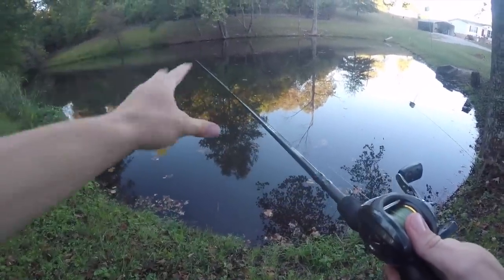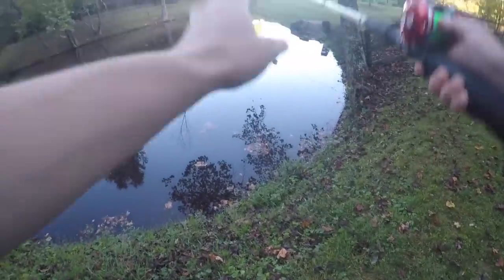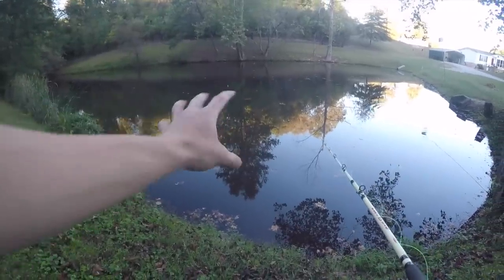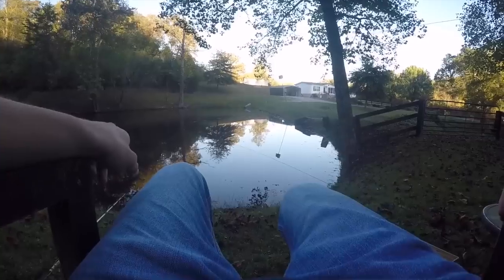Here we go — first cast with the chicken liver, right out there in a good spot in the middle. A lot of catfish love to hang out right there and cruise around looking for stuff. I'm just gonna set this down and wait for the bobber to go under. I'll chuck the bottom rig a little bit closer to the bank because it's almost 60 foot deep in the middle.